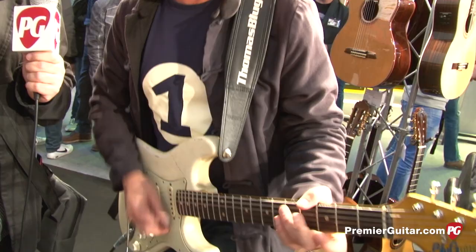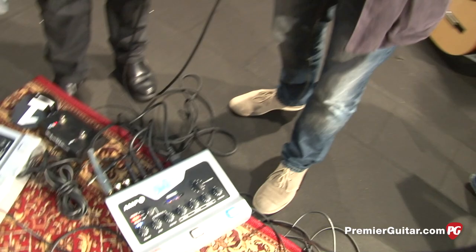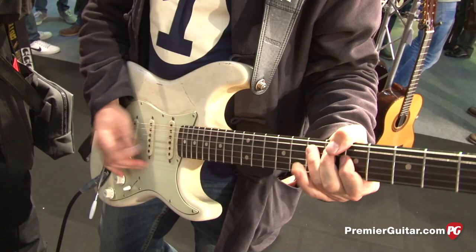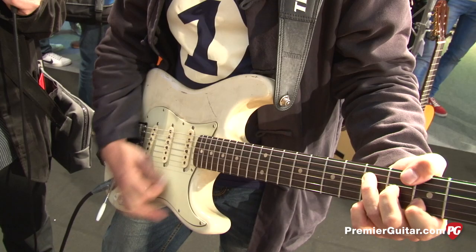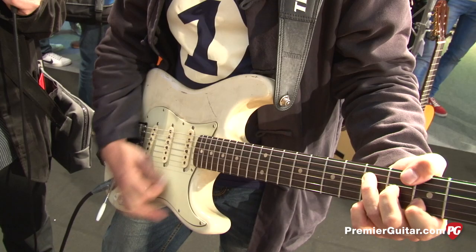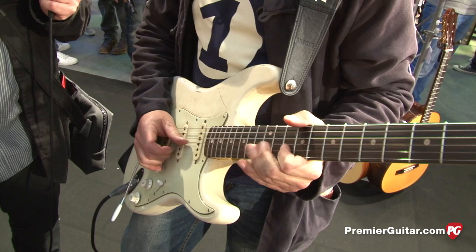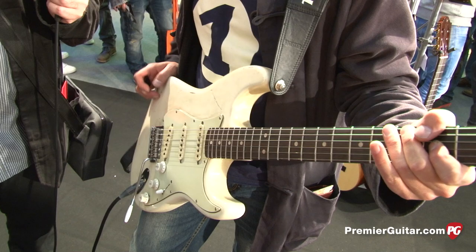And listen to this — it's clean. [Guitar demo plays] So it cleans up like this.